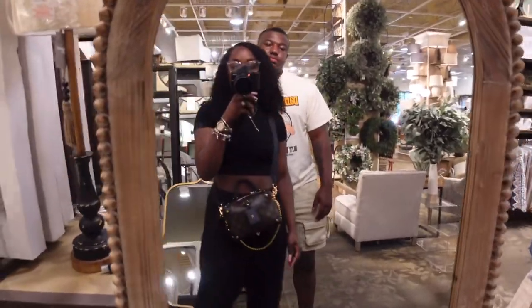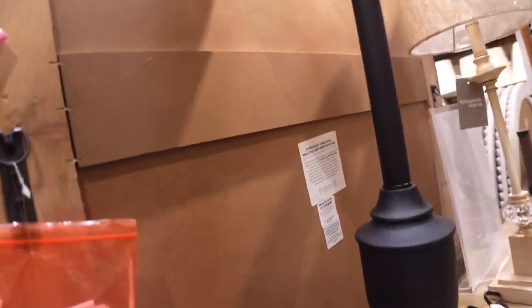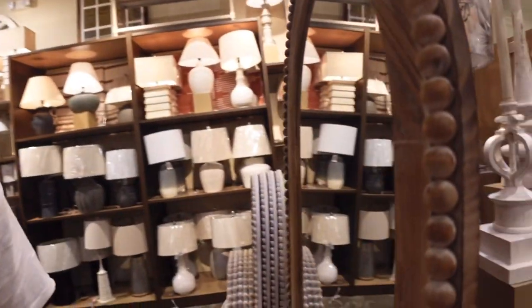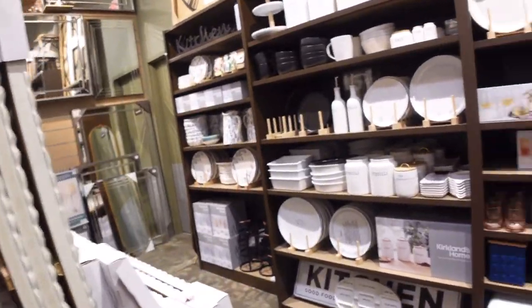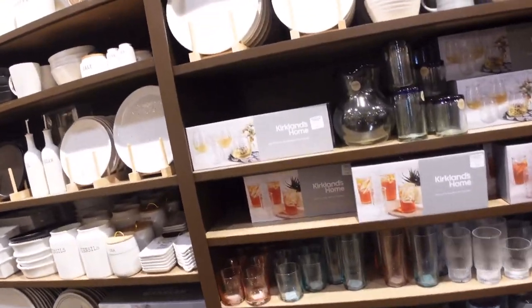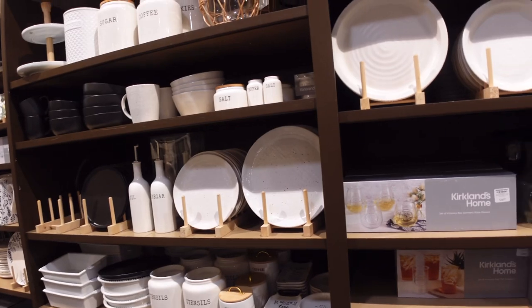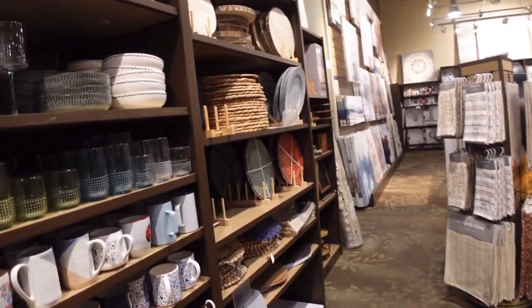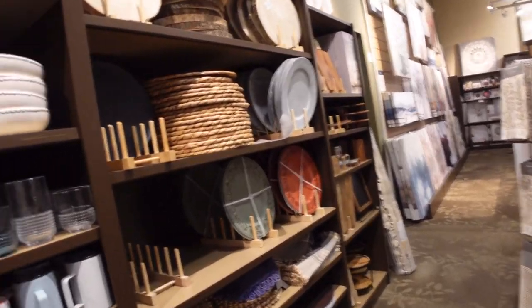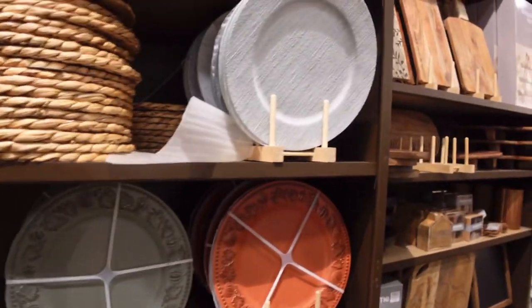We're at Kirkland's now and I'm just looking at some mirrors and stuff. This one is $329 — I'm not ready to be that much of an adult. $329 for a mirror? I'm going to get that from Amazon. They have some cute plates but a lot of farmhouse stuff, and farmhouse is not the theme of my house — the theme is more modern, boho style.